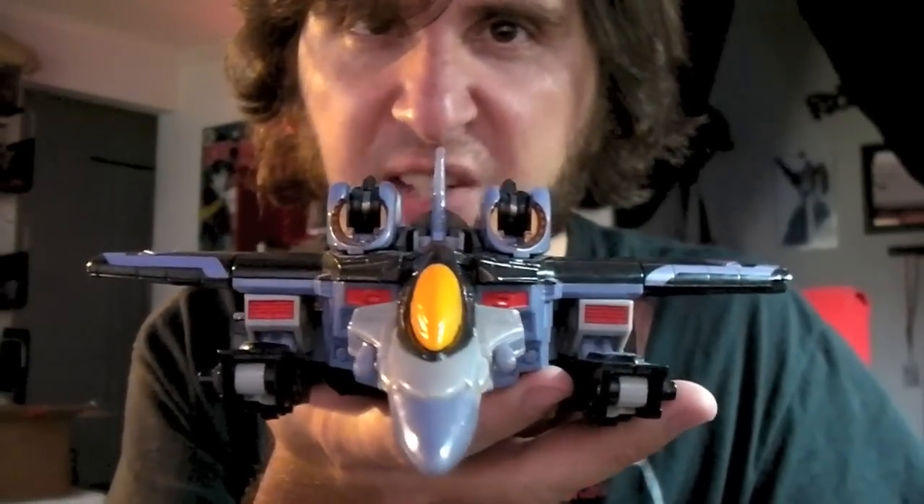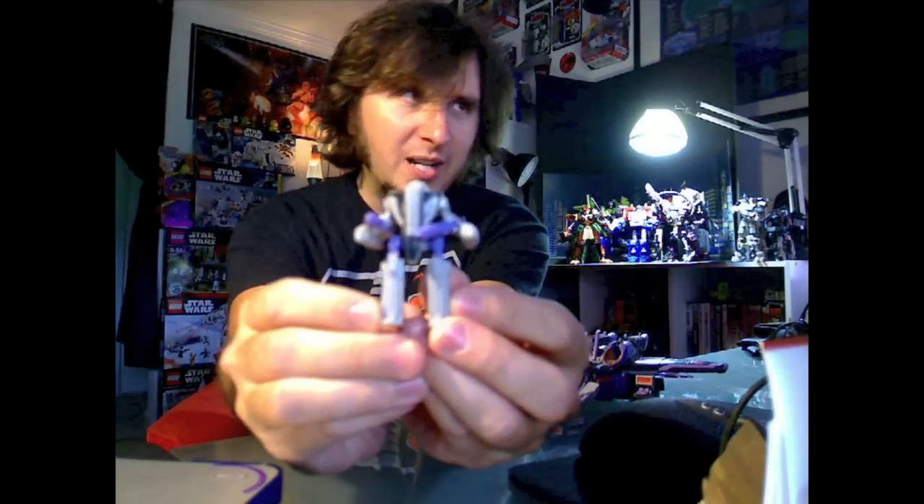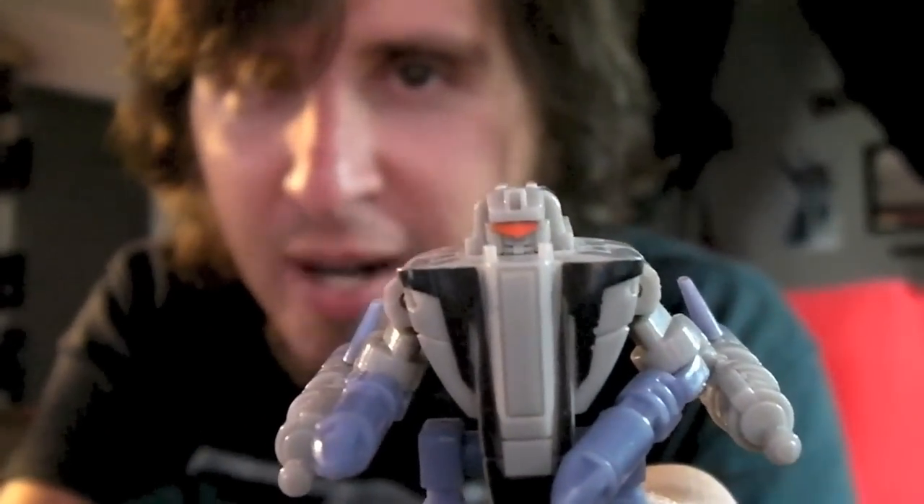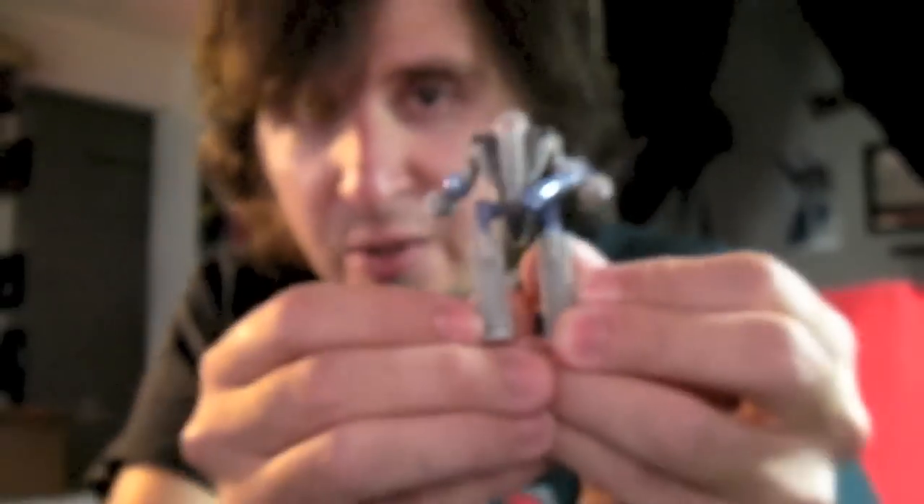Can't tell me that isn't awesome. And his little Minicon here, Thunderclash. Oh look at little Thunderclash, isn't he so precious? He's so small. He also turns into a little jet.